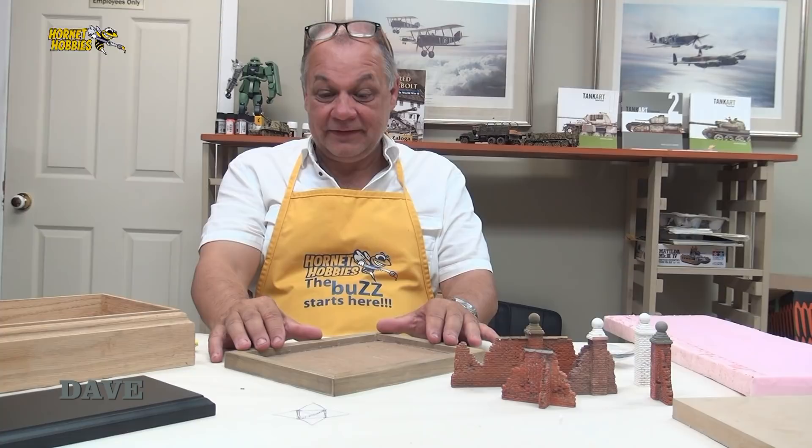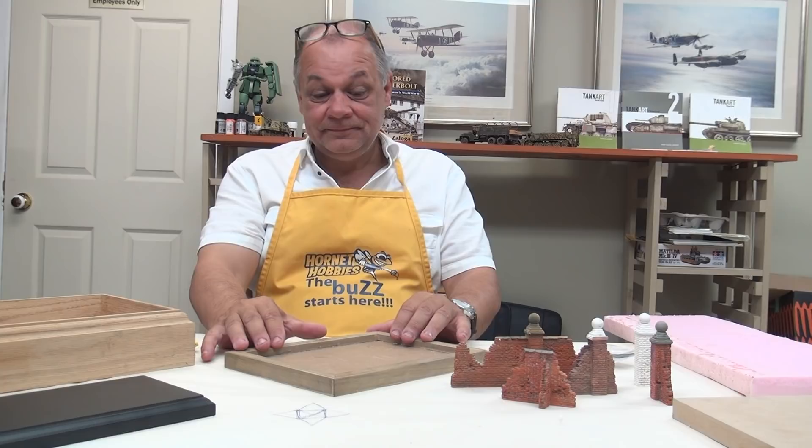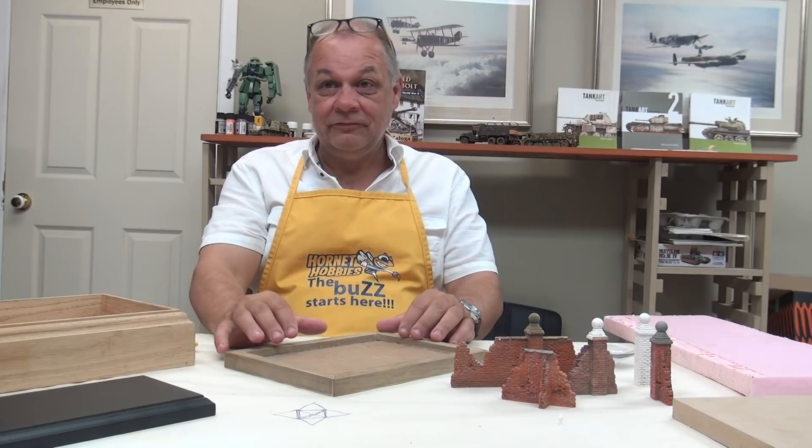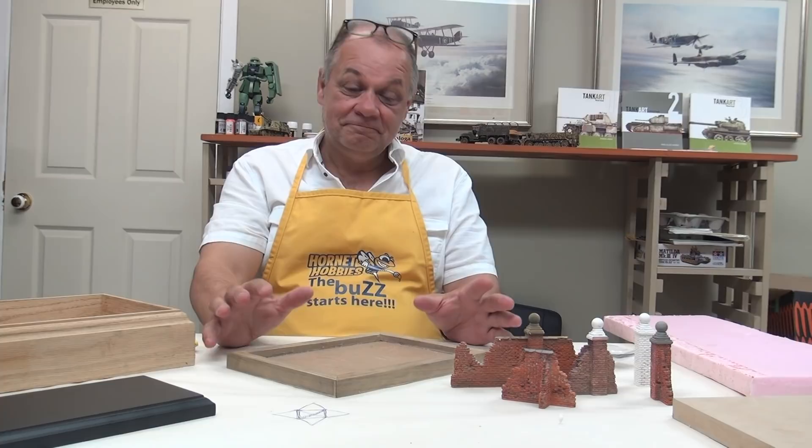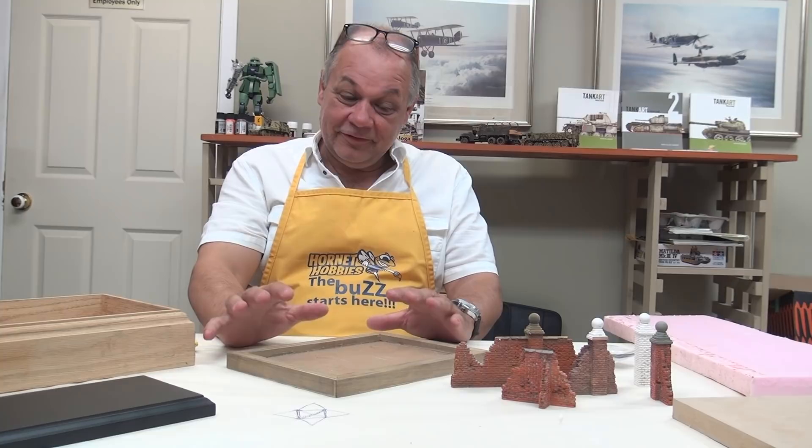Welcome back. This morning we're going to talk about bases for tanks. Bases for tanks here in North America isn't always one of the things that guys think of. At a recent visit to STRESA World Expo in 2014 — roughly 3,000 models — I would suggest that of the 3,000, about 2,800 of them were on bases.